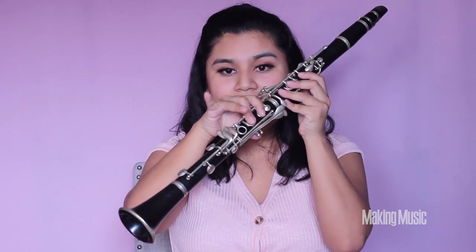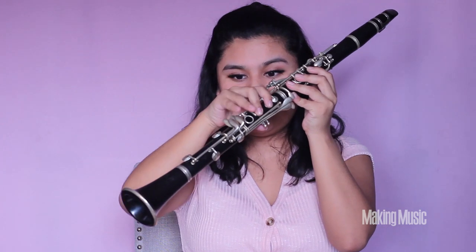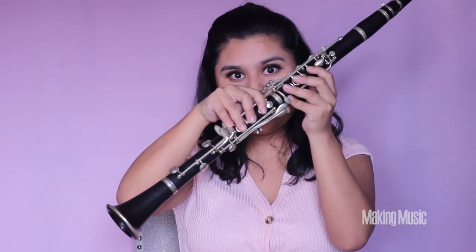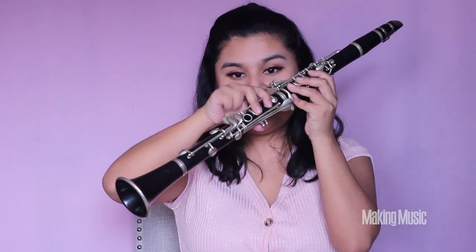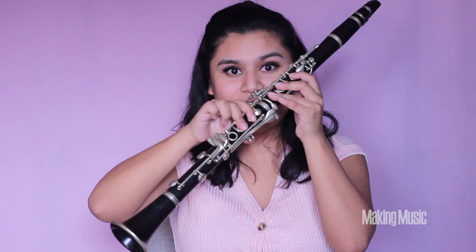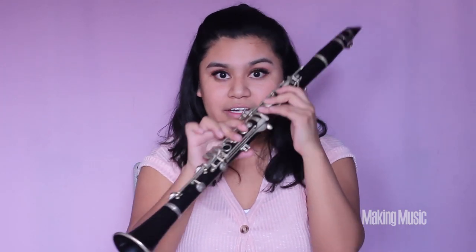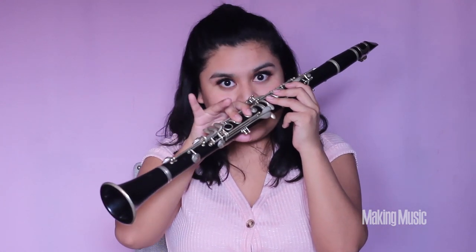Next, we're lifting both the pinky and the third finger on the right hand up, going from G sharp to A natural. Only these three fingers should be pressed down, plus fingers one and two on your right hand, and the back keyhole should all be pressed down and covered. This is A.